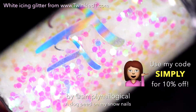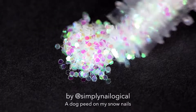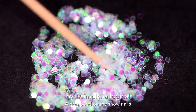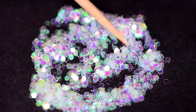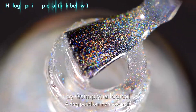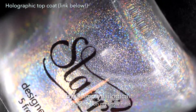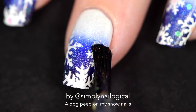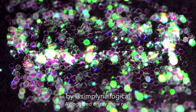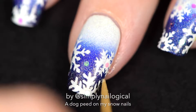Now that the nail vinyl snowflakes are done, we're gonna add some iridescence to those snowflakes with these white icing loose glitters from Twinkle H. These are exactly like the unicorn skin I discovered in my holographic shattered glass video - they're just in a harder hexagon-shaped loose glitter form, but they truly are the skins of unicorns. To adhere the unicorn skins to our nails, we use holo top coat, of course. I'm applying the holo top coat over my winter scene and quickly placing the unicorn skin glitters in and around the snowflakes and in the sky areas.